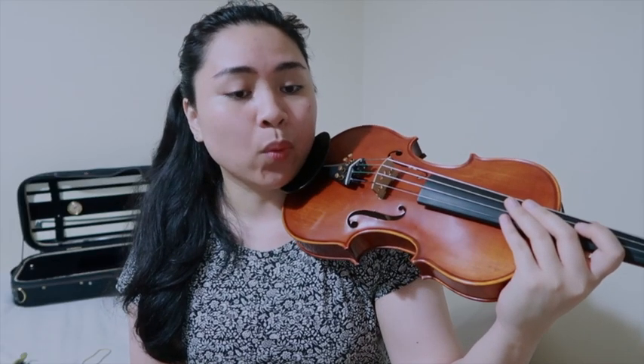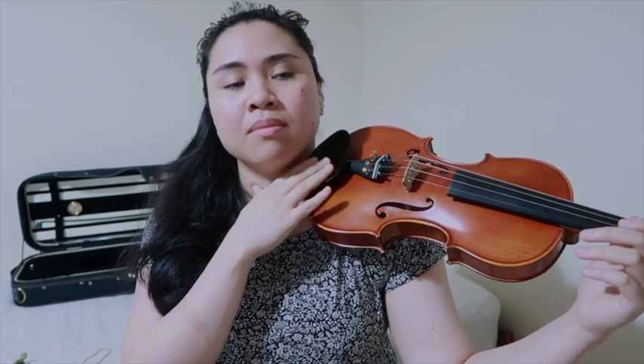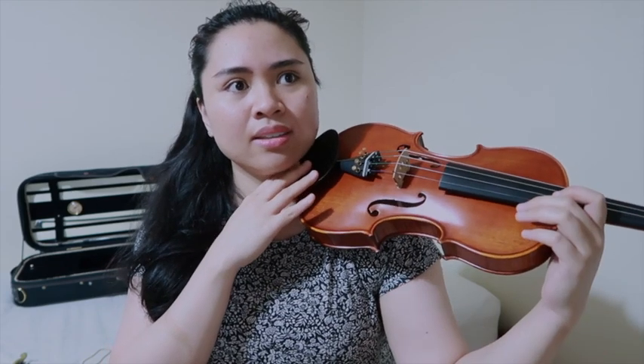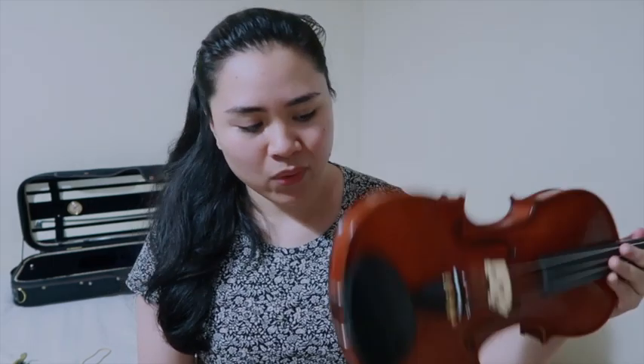The main difficulty is coordinating shifting up and down. Whenever I move into a different position I have to think about putting a little more weight into my chin rest so I can shift down and release. It's kind of a coordinated dance between my jaw and my hand depending on where I'm going with the notes. I hope to be able to completely ditch the shoulder rest and be very comfortable playing without it — so that's where I'm at, and now let's get into the piece.